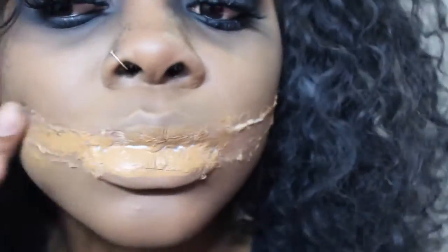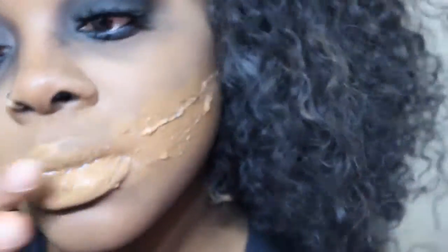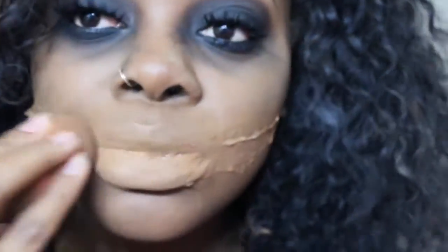Now the next thing I'm going to add is concealer. I'm just going to place that on top of the foundation and blend that all out. For any guys doing this video, you're going to have to borrow your girlfriend's or wife's makeup just to get the same look, or go out and buy some makeup — it doesn't have to be expensive.